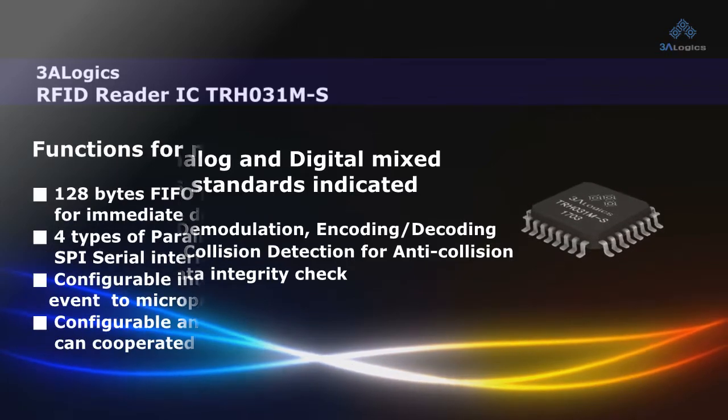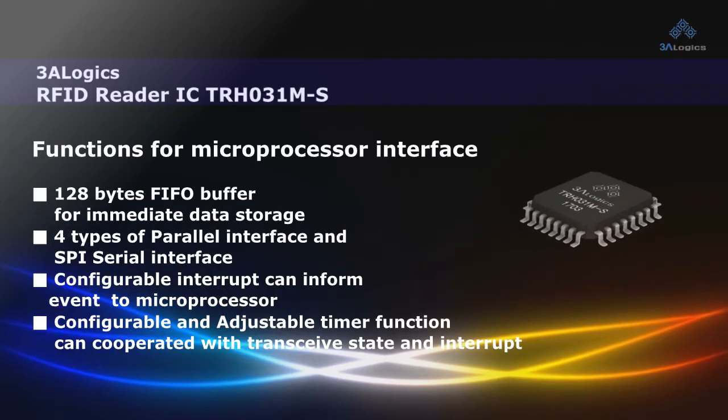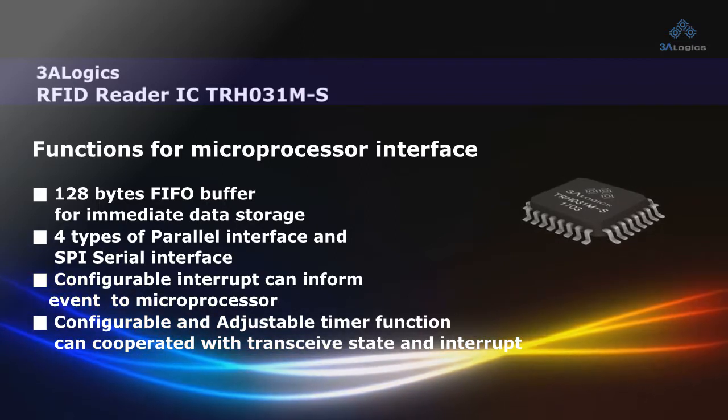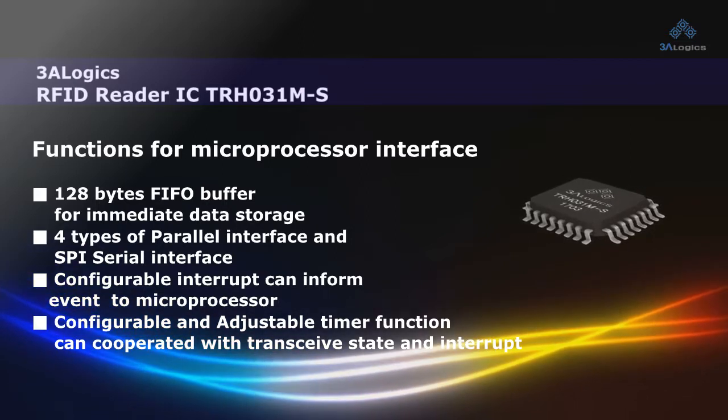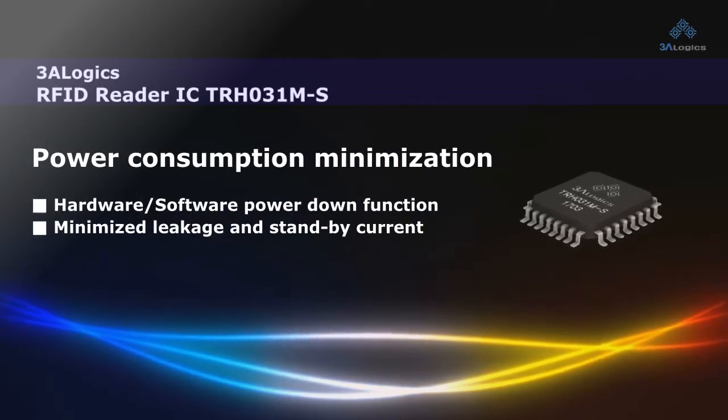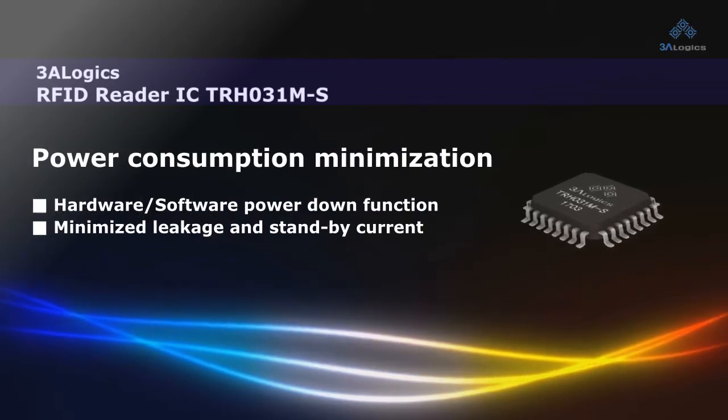The TRH031MS is a 13.56 MHz Multi-Protocol RFID Reader Chip. It supports ISO/IEC 14443A/B and ISO/IEC 15693 standards, as well as the TAGET protocol.